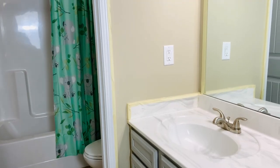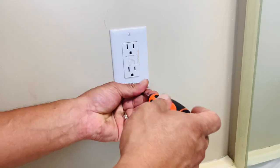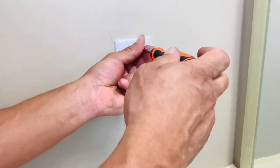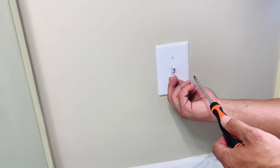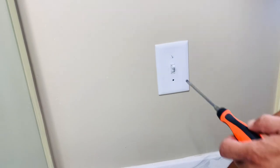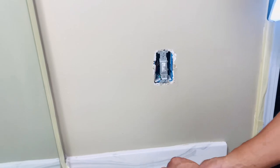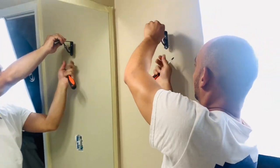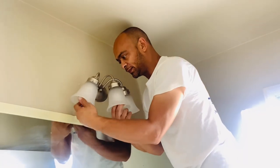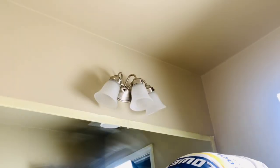Here you see the bathroom all taped up getting ready for paint — that was the first thing we were going to do. I feel like painting is so easy to do, not that painting is fun. It is completely not enjoyable for me, but it's a quick, easy, inexpensive way to really freshen up your space. The plan is to paint, make a frame for the mirror, change out the light fixtures, and change out and spray paint some of the hardware.